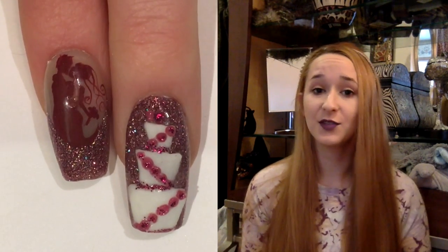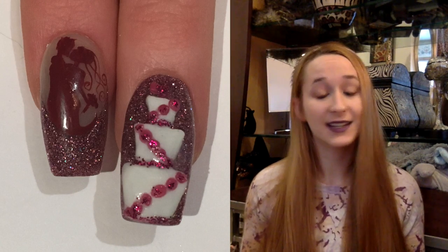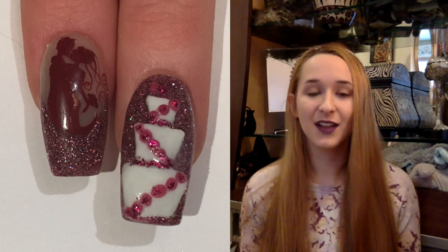If you are doing a wedding — I know my sister's was purple with calla lilies — you could definitely tweak it a little bit to make it personal for that specific event. This isn't your classic white French tip wedding design. It's a little bit more interesting, a little bit more out there, and possibly strange for a wedding. So I hope you like that if you like to be a little more outside the box.